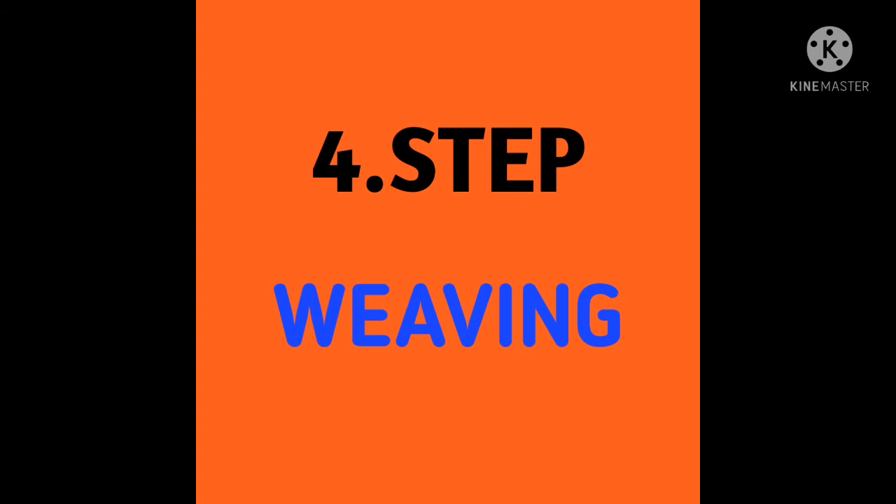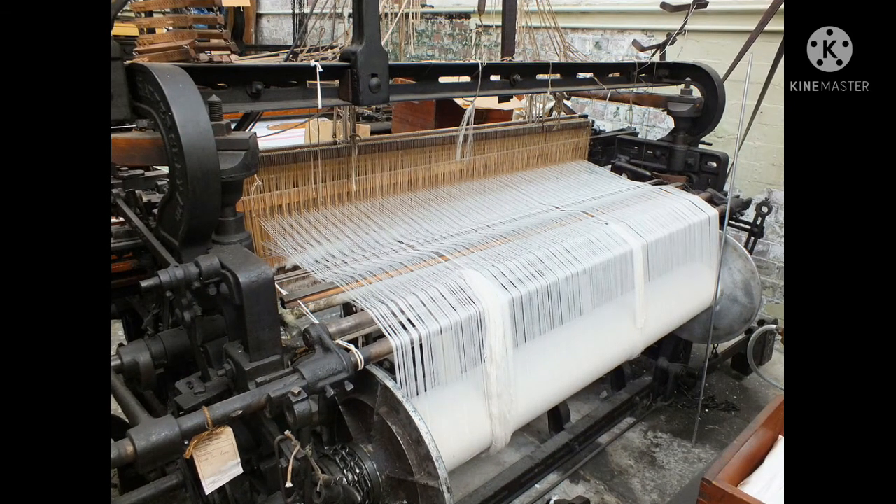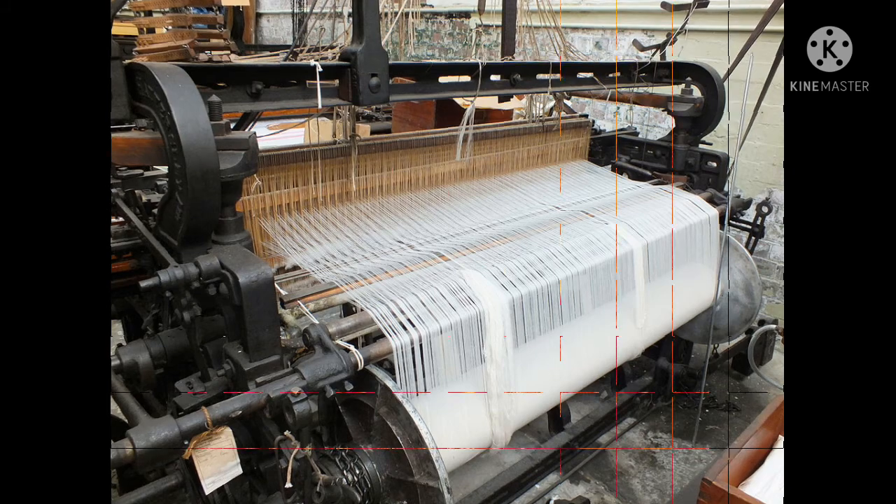Step four: Weaving. They weave silk fabrics by using silk yarn on a handloom. They weave varieties of sarees with silk fabric. Banaras, Kanchipuram, Dharmavaram, Narayanapet, Kota, and Pochampalli are all types of silk fabrics. This is how silk fabric is produced.